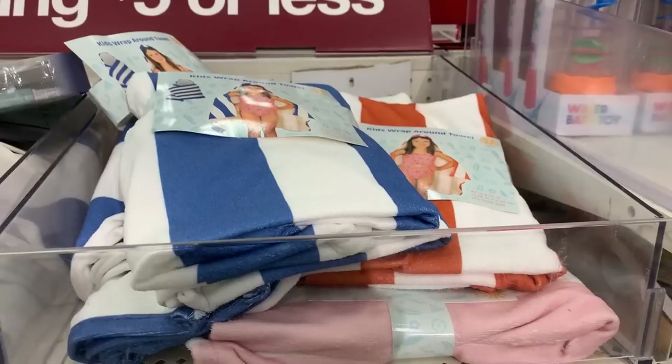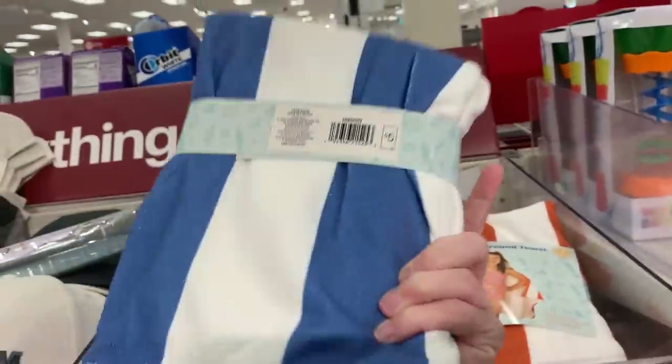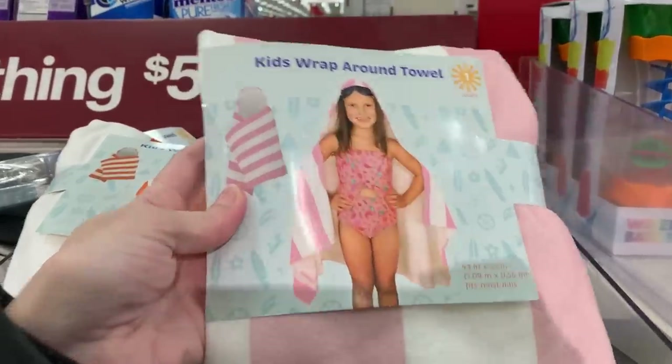All of the towels are five bucks. We also have these nice wraparound towels for kids. These are a little different than an average beach towel just because they have a hood that goes over the kid's head. It looks like there's at least three colors: a blue and white stripe, a terracotta and white stripe, and a pretty pink and white stripe.